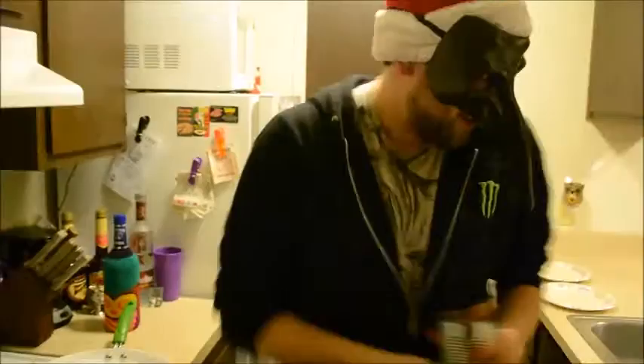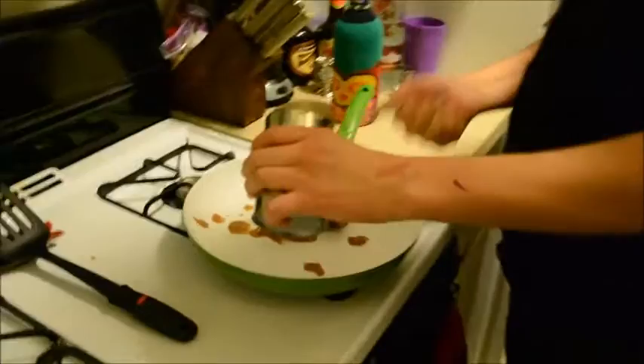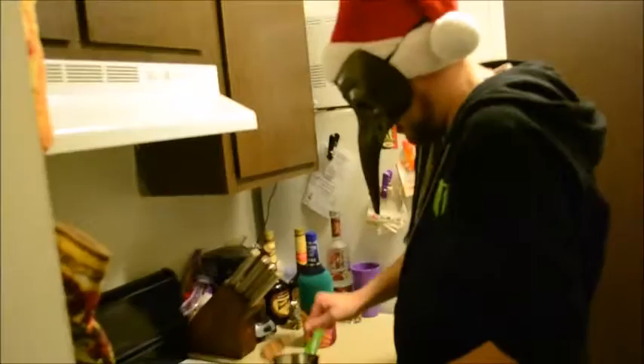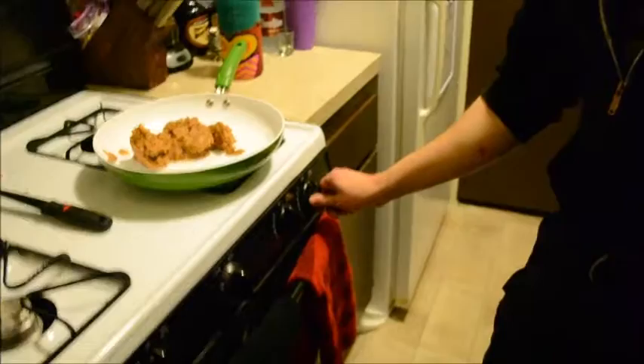God damn it! Well, sometimes we need to use a spoon, because obviously the pan is built for some kind of primordial tapes. Into the pan we go. First of all, obviously, any master chef like myself would need to turn on the oven. Let's turn it on high. Obviously, I spilled some beans all over the floor — let's pretend those didn't go there.